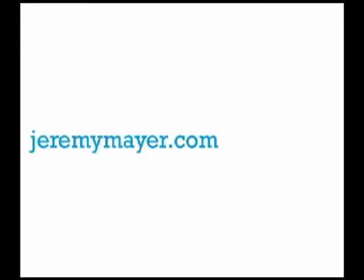I have about a hundred typewriters stacked up in my studio right now. You can go here to see more of my work.